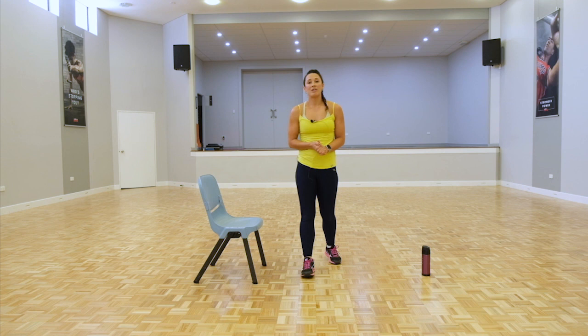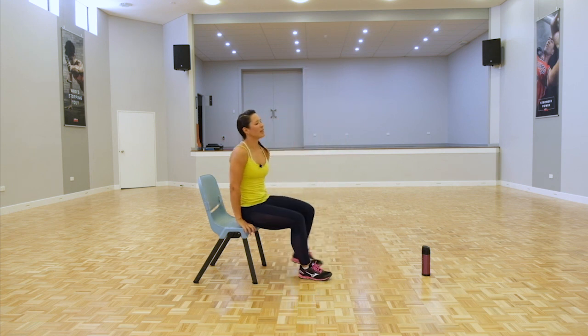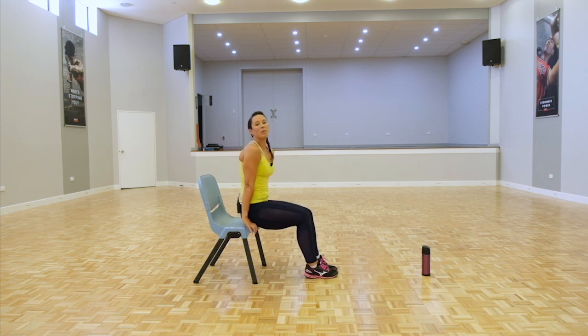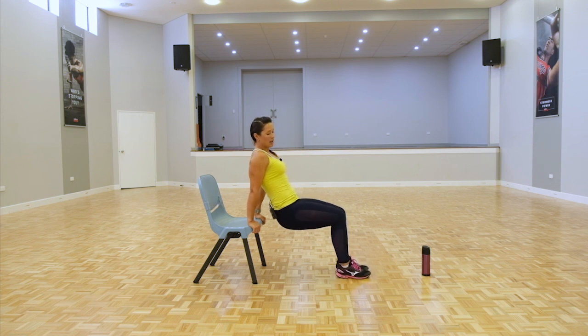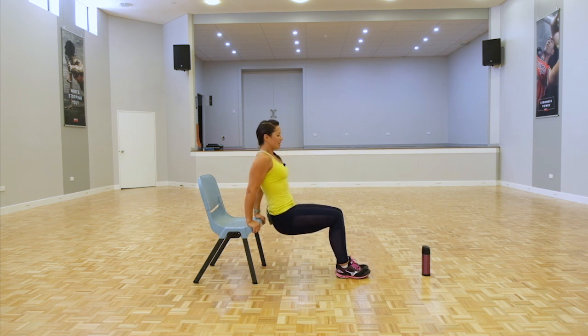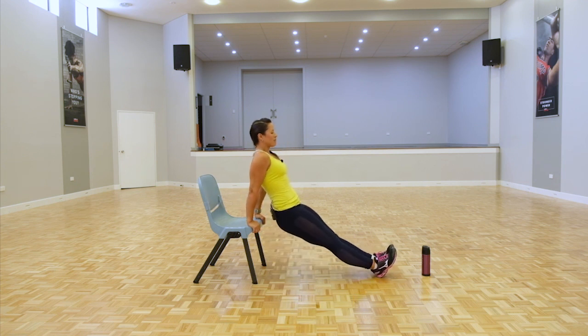The next movement is the tricep dips — we'll be using our chair again. Bringing those arms in, keep those elbows close and towards your torso. Stepping off, hands together, squeeze through the triceps. Tummy's tight. If that's too easy, challenge yourself — extend the legs, drop the hips a little bit lower. If you're feeling the chair sliding, a safer option is to put the chair up against a wall.